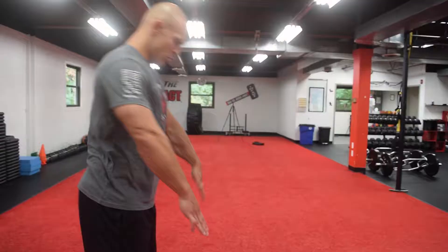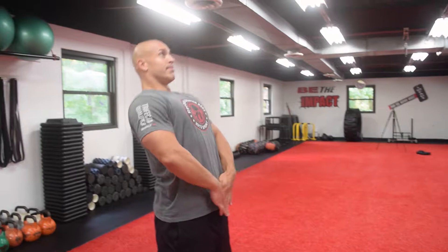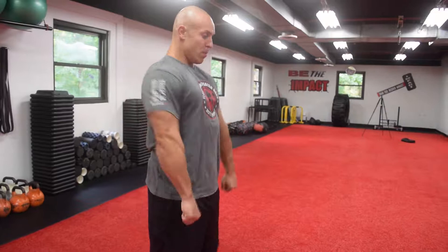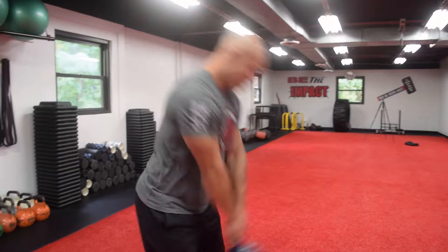The next mistake is leaning back too far at the top. When you stand up to the top of a kettlebell swing, you should basically be in a standing plank — standing tall like a soldier. You have your glutes locked, your core tight, and you're punching into that position. Leaning back too much is a compensation that's dangerous for your lower back. We want to look like a soldier: tall and tight at the top, glutes and core engaged.